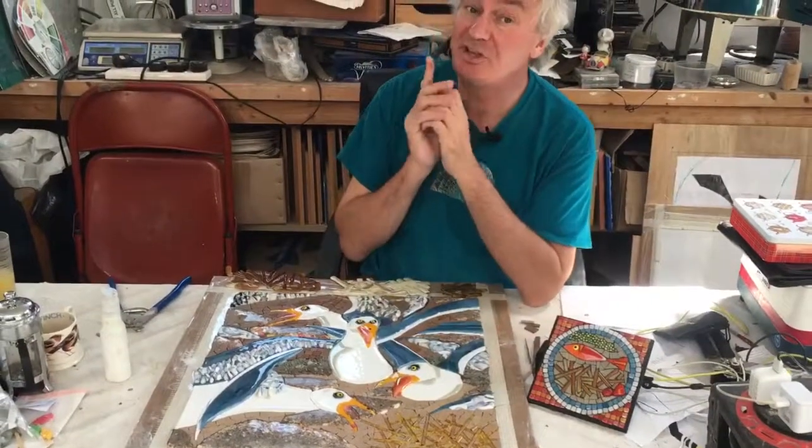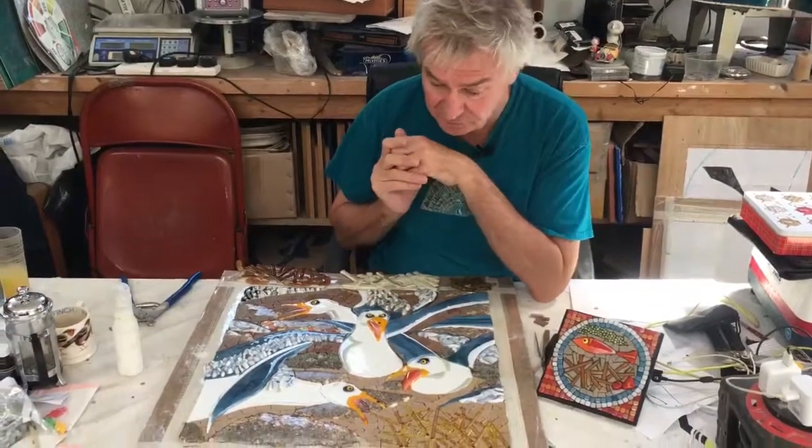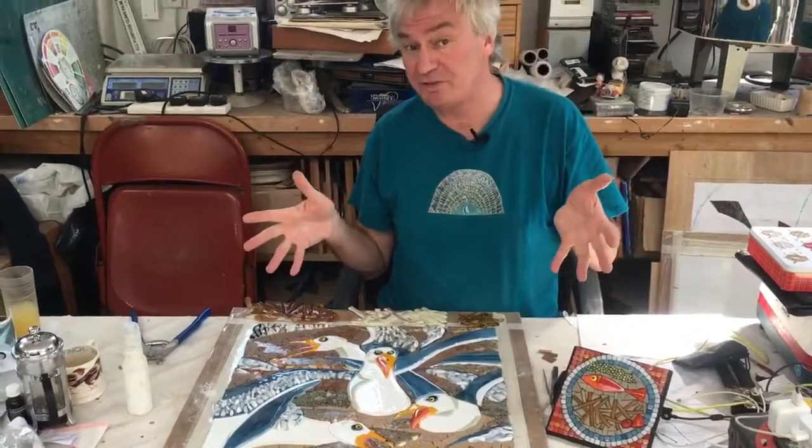Hello everyone. I've just finished the ninth in my series of Cheeky Bird Collective Mounds. This one is a squabble of seagulls.